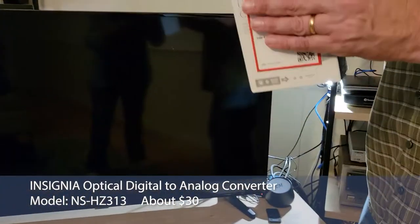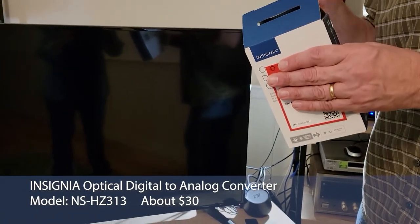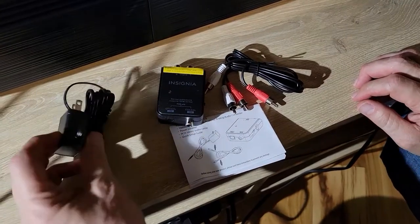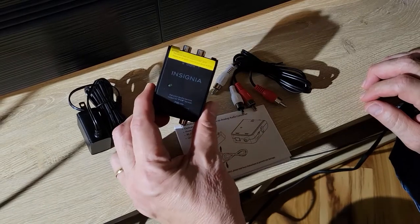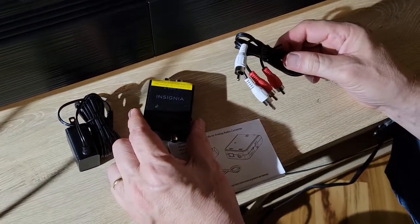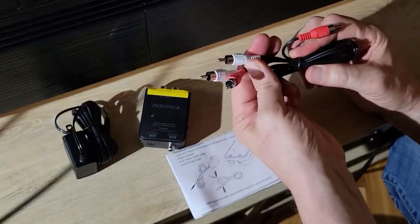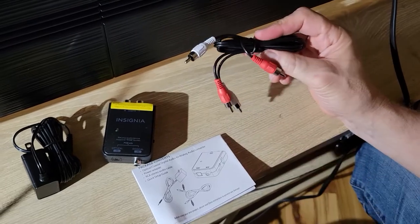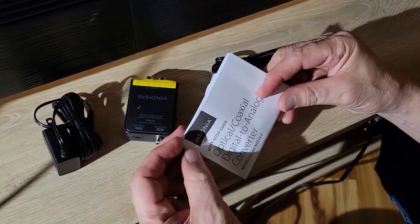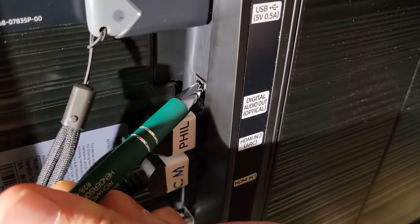Let's hook it up. Inside the box we have a power supply to drive the digital-to-analog converter. They include RCA cables that allow you to take the analog audio output to your receiver or stereo, and a set of instructions.